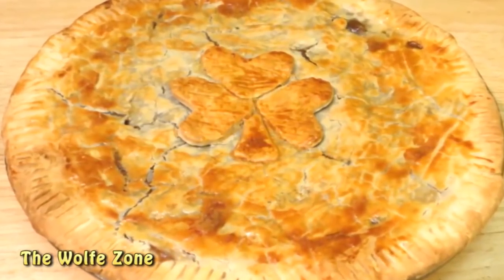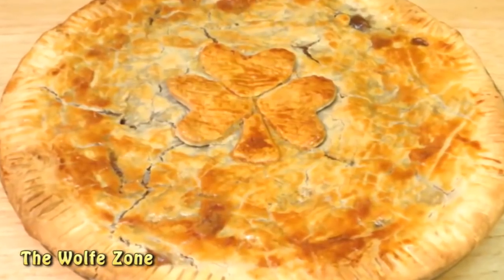Today we're going to make a Shamrock Stout Beef Pot Pie just in time for St. Patrick's Day. So let's get started.